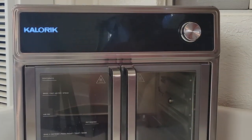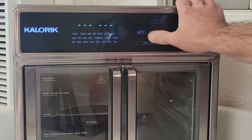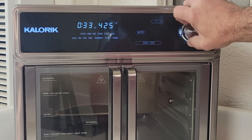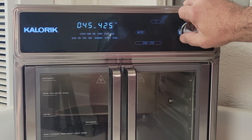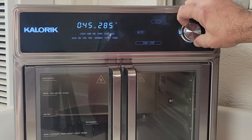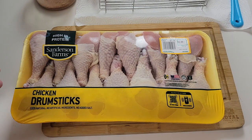Before we do anything, it's time to preheat the max. I'm gonna go ahead and start it in air fry mode, set a bunch of extra time so I can prepare the chicken - doesn't really matter how much. I'm gonna be cooking the chicken today at 300 degrees. Start her up.